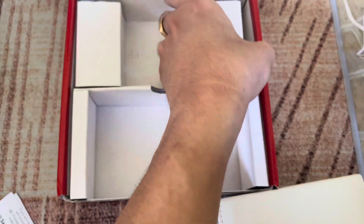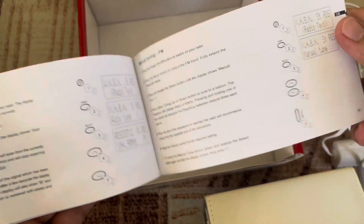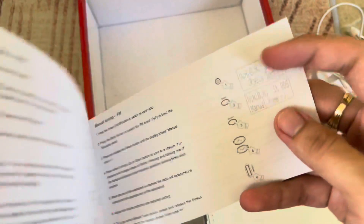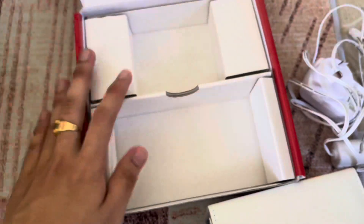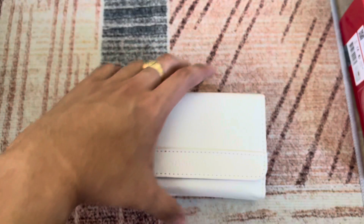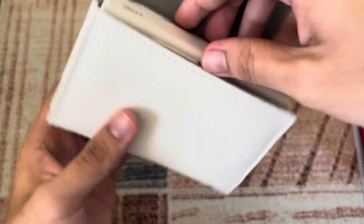Here's a glimpse of the radio inside and here's the warranty information for the Sangean radio. That's the contents of the box — oh wait, we still have the operating instruction manual for the Sangean DPR65. So that's about it inside the box. Now here is the start of the show: the Sangean DPR65 in its pretty nice leather case.